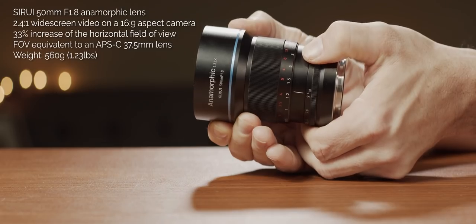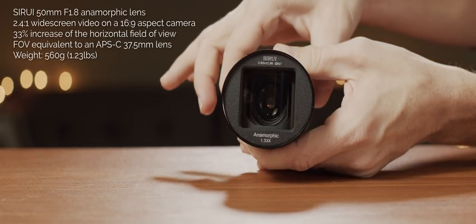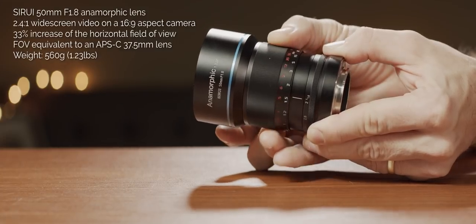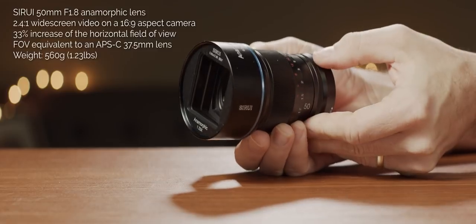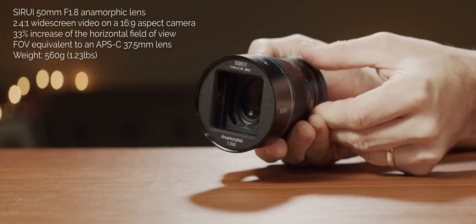The lens is also fairly fast at f/1.8. In video, it's especially helpful to have a fully manual and smooth aperture ring that lets you change the aperture smoothly on the go. The same goes for focusing — it's fully manual with a nice ring that allows you to really dial in the focus, so even if you're manually focusing, it's easy to hit your marks. All those things combined make it a really great deal.